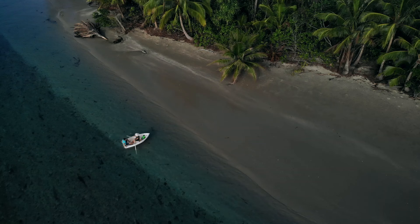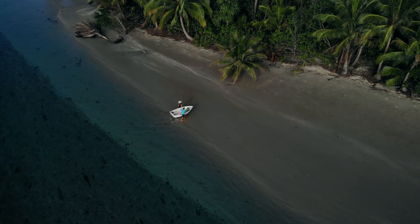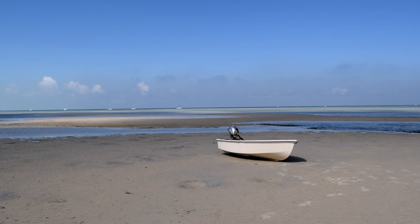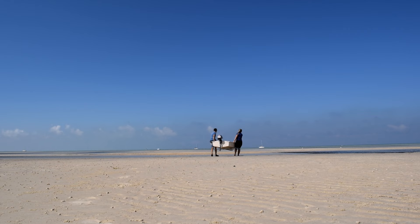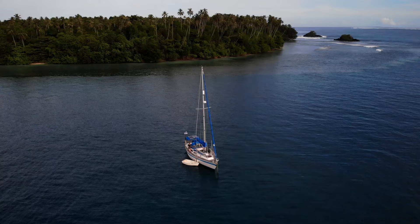At least 90% of the places we travel to involve carrying the dinghy up a beach, ramp, or slipway to get ashore. In places with big tides, this can be a very long carry. We didn't come in at the right state of tide, so now we've got to carry the dinghy about half a mile down the beach until we can launch it and get back to Florence — with the engine on, because it was too far to row against the wind. Fitting wheels would help, but they can't easily be fitted to our dinghy due to the way we store her on Florence's deck.